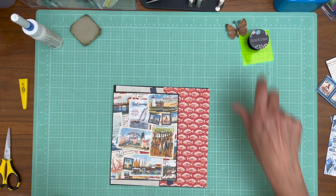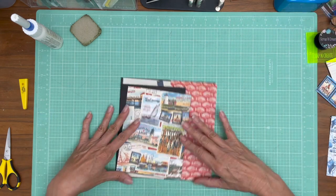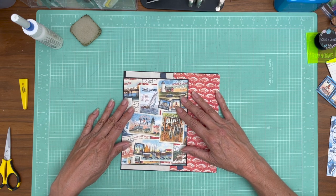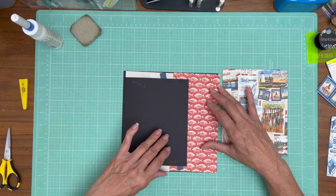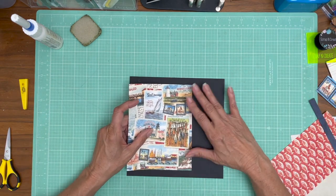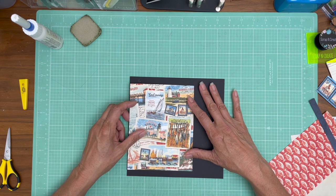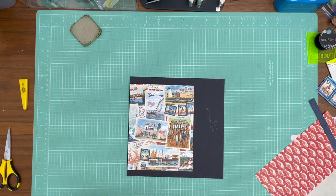Hey everyone, it's Daphne from Scrap and Create and we are working on Catch of the Day. This is page six. Page six is familiar because it's the same as page three, and these are my main layouts for the A-side. So I'm going to remove everything really quick. It looks like it's trimmed and inked, so we're ready to go.